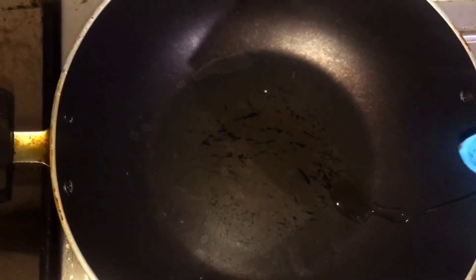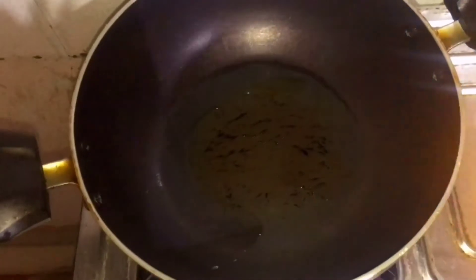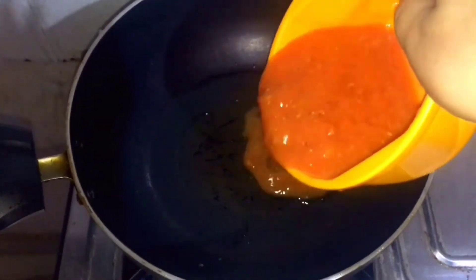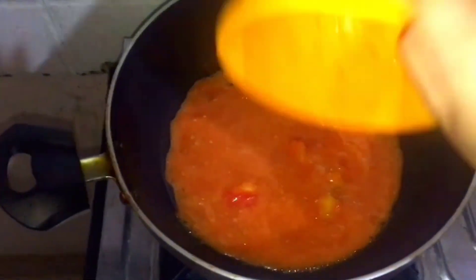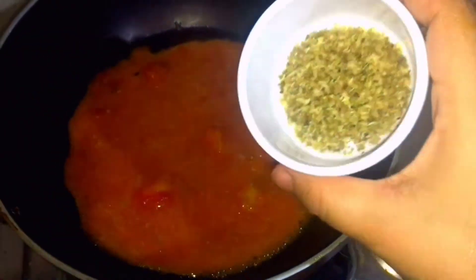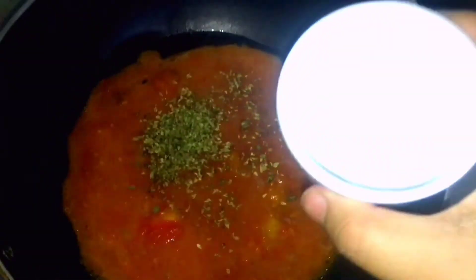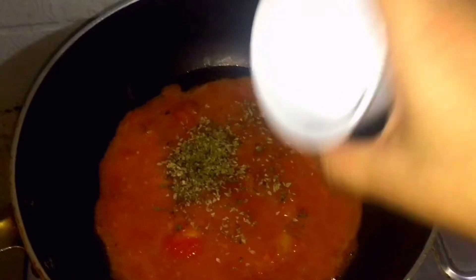After that, pour some oil in the pan. After pouring the oil, add the tomato puree that I made. After this, you need to add some oregano — half a spoon of oregano — and some salt, half a spoon of salt.